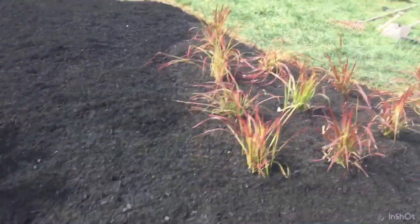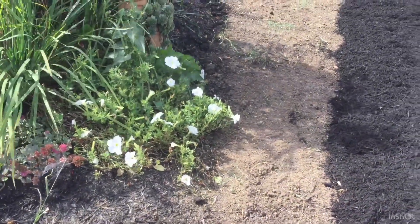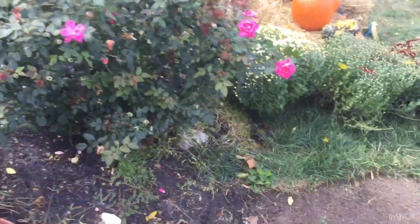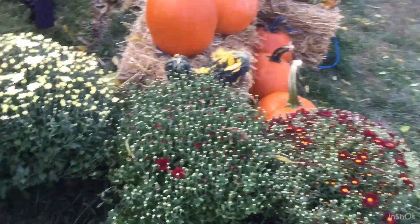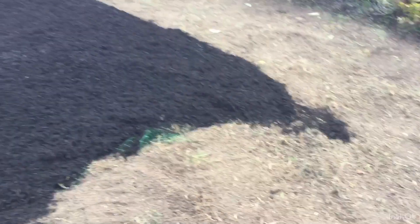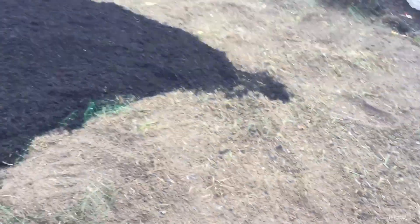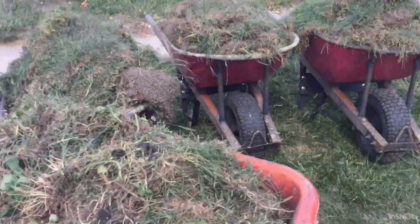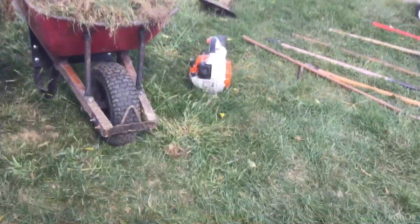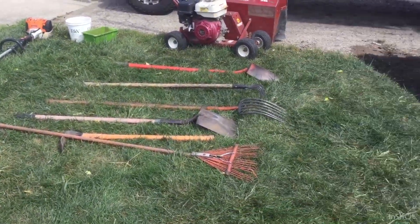Alright everybody, got these Japanese blood grasses installed and some mulch around them. Here's where the stone path will start and go right on through here — it'll wrap around this front bed and go right over to there. On this side it'll continue as a bed, probably with some more plants. We used the bed edger to cut in a nice clean edge, the sod cutter to get the sod out — ended up with four to five wheelbarrows full of sod that we'll turn into compost to use next year.